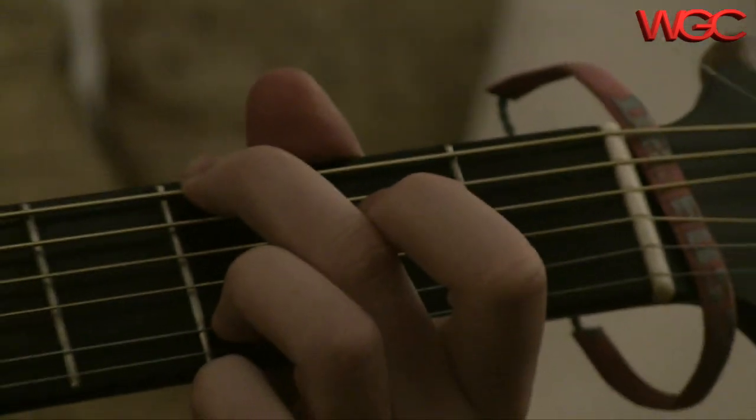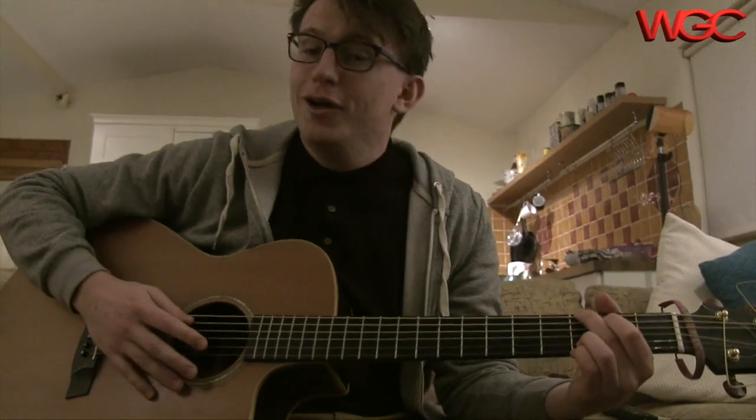People often say, 'Wow, you won't have a guitar for all of summer.' I say, well, don't leave the house.